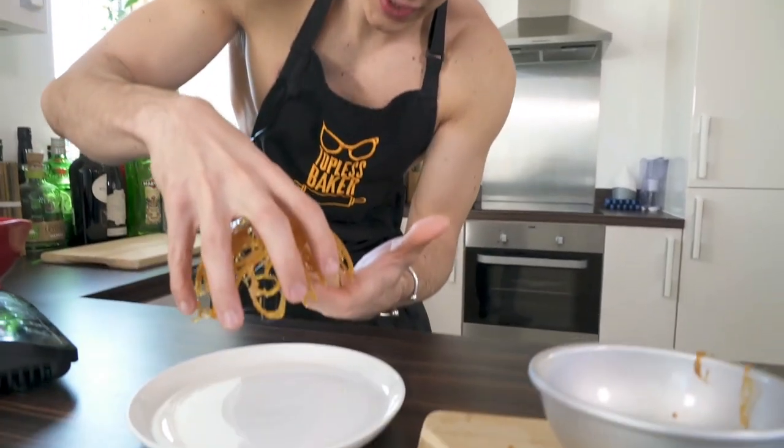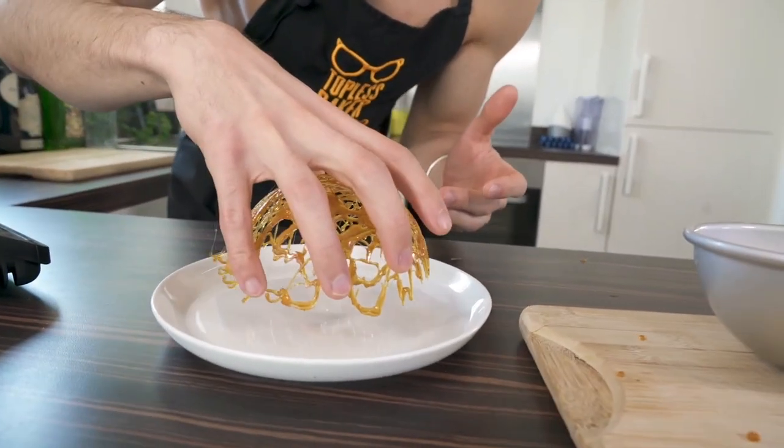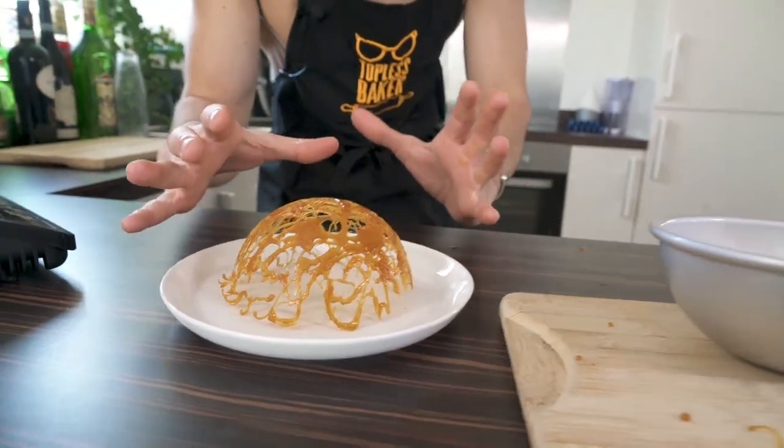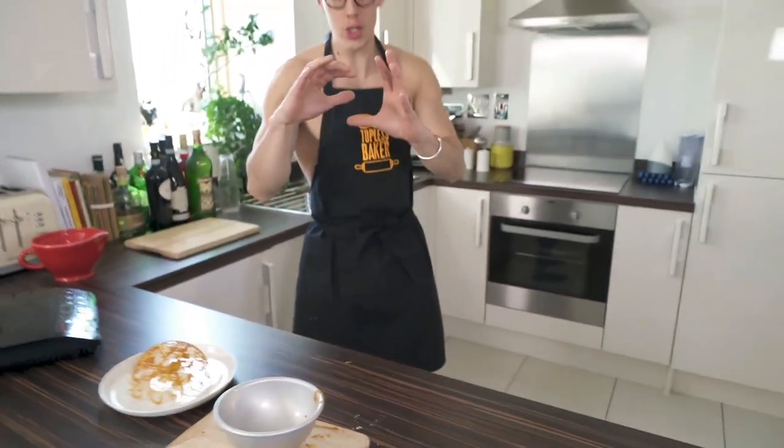That is incredible! Now I don't have any brownies or ice cream with me, but this is what you're going to do. Put down your brownies and your ice cream — use your imagination with me. Imagine there's a glorious dessert here, and then you take this and pop it over the top.